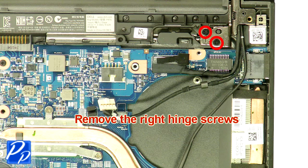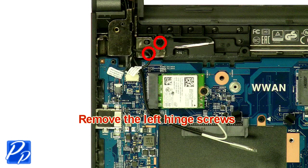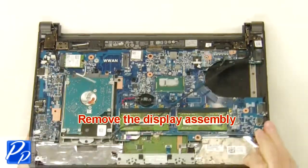Remove the right-hand screws. Remove the left-hand screws. Remove the display assembly.